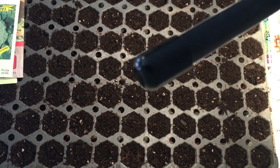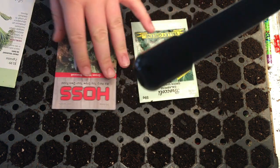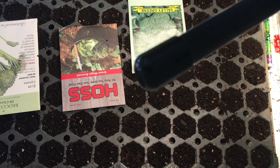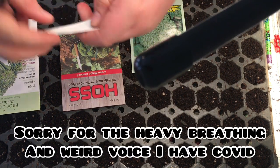Hey guys, welcome back to the YouTube channel. Today we are planting broccoli. The first thing we're going to do is make our tags.